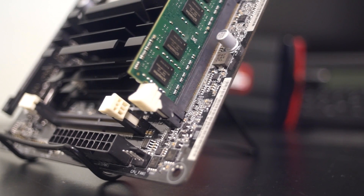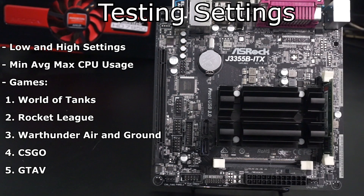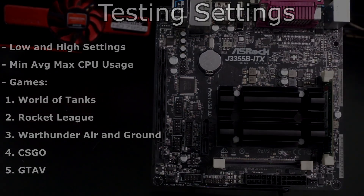Let's see if it gets any better in gaming situations. When testing the games, I tested them both at low and high settings, and also recorded the average and max CPU usage to give you folks an idea of how hard the CPU is stressed. The first game I tested was World of Tanks.